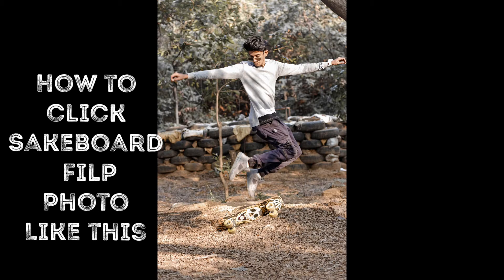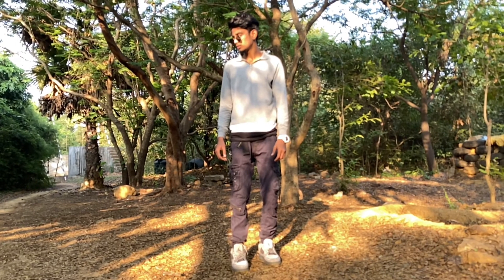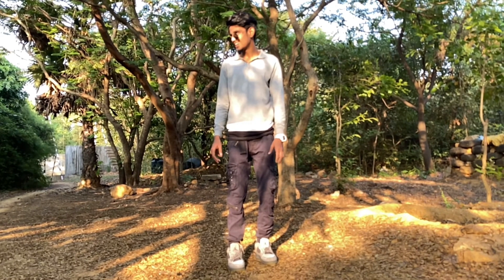How to click skateboard flip photos like this? Hello guys, it's Sai here. Welcome back to my YouTube channel.